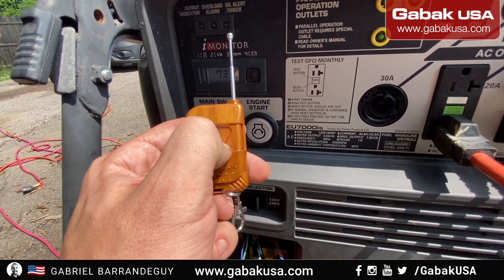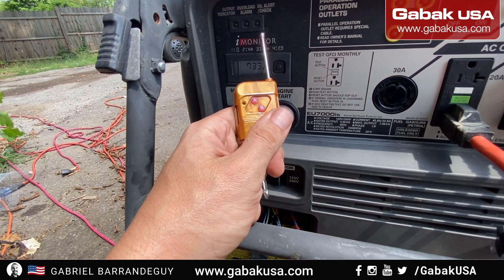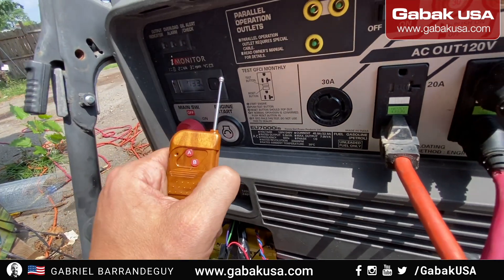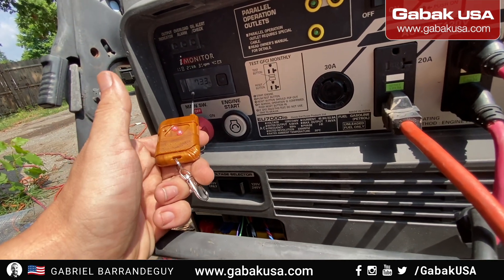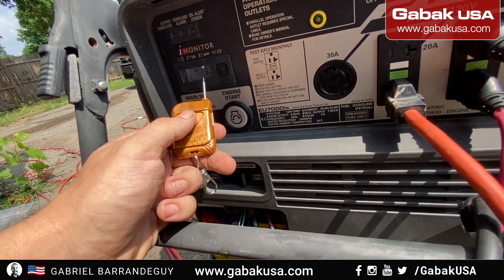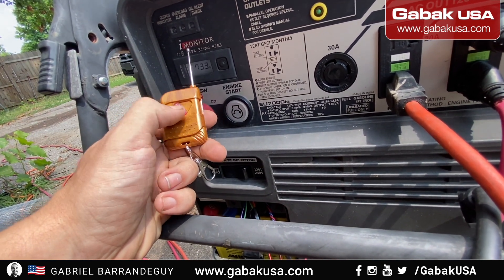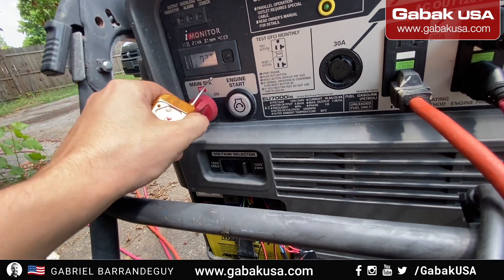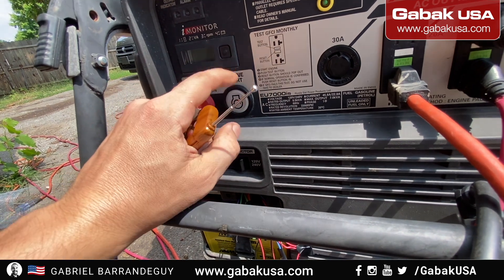If we push B it will start, and with A it will stop. The main issue was I bought the original Honda remote but it wasn't working properly. I went to the dealership and even they couldn't make it work — they said just try it and return it if you can't. I got tired dealing with the original remote, so I decided to make my own. It has a Bluetooth option but that wasn't working either, and the setup requires doing a pairing process about 10 times. With this DIY version, it just works.